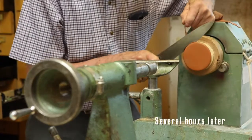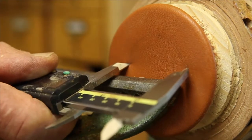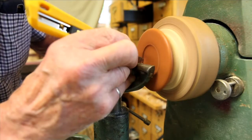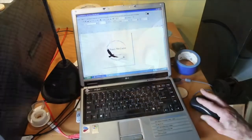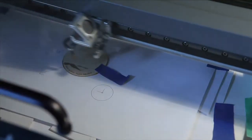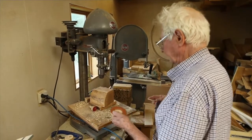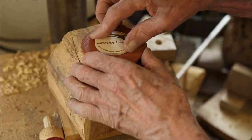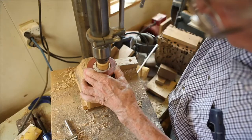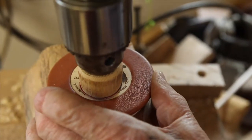The next step is to recess the foot. With a laser engraver I engrave an insert to fit into the recess in that leather foot. I then take this foot that has been fabricated separately from the turning, adjust the recess in the turning to exactly accommodate the leather foot, and insert it in and glue it with epoxy glue.